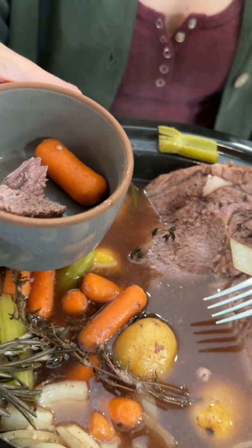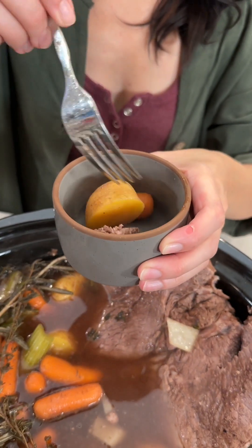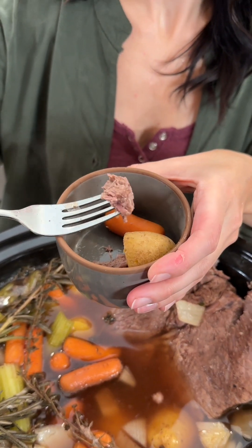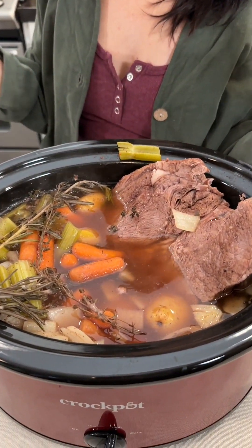Let's put a couple of carrots in there. So good. Let's take a bite of this. Oh my gosh, so good — I don't know what to eat first. You guys, this smells so good. You guys have got to try this soup. It is so good.